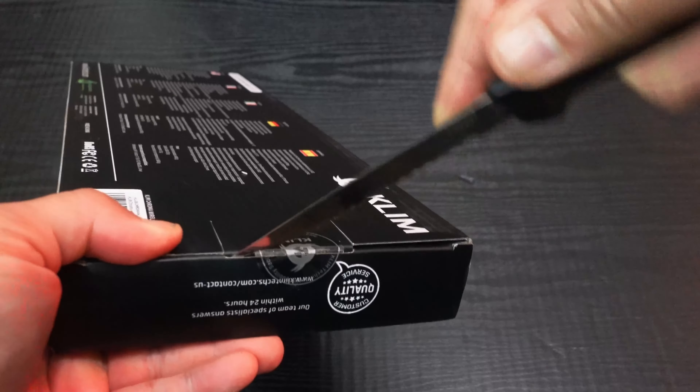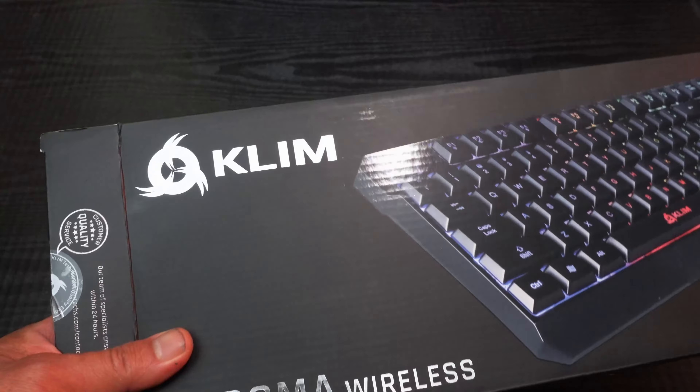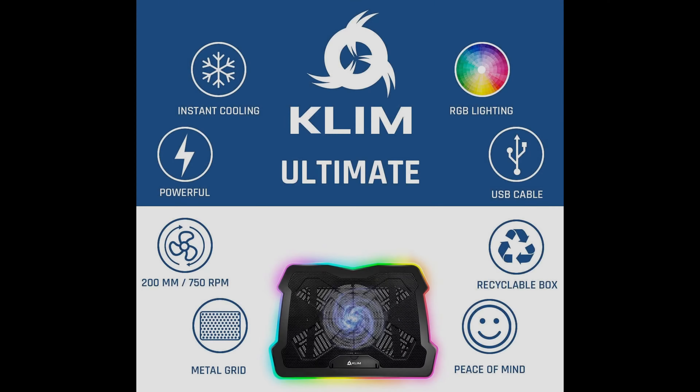Here on the bottom is the name of the keyboard, and over here in English are probably the specs — you can pause that and read it yourself. Then all the other languages like French, Italian, German, and Spanish. Right here on the bottom you have Klimtex.com, their website, reduce/recycle/reuse, made in China, all their RoHS compliance. Right here on the front is their logo, their website, and the name of the keyboard: Chroma Wireless. I believe this is version 2.